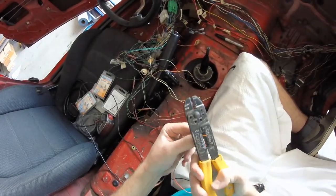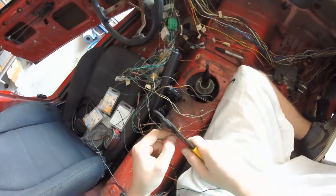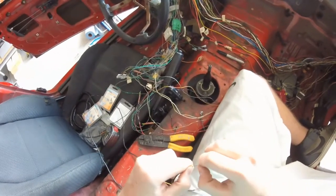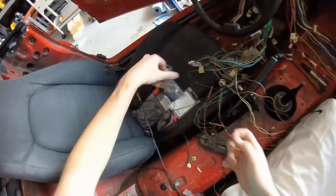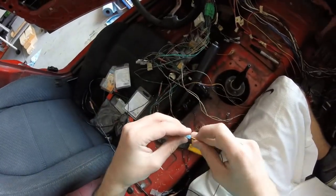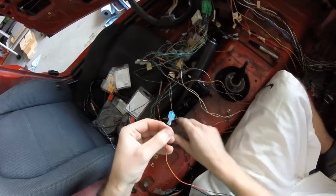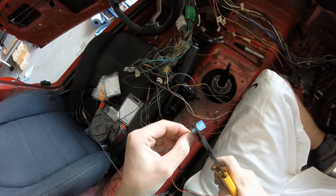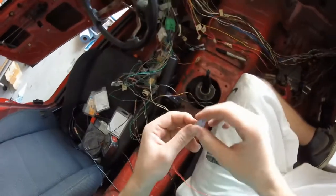Go ahead and strip this back here. There we go. Grab a connector, put that in there like that, and go ahead and crimp it. I always crimp it twice just to make sure it's going to stay in there.